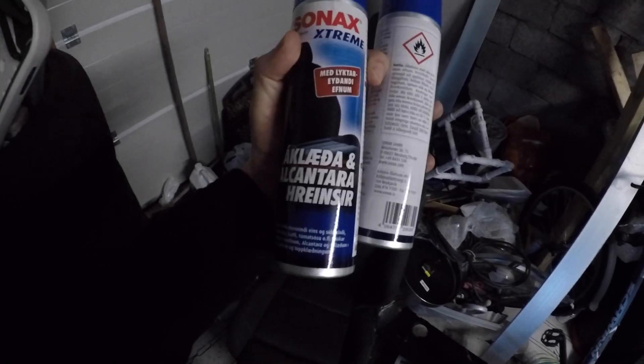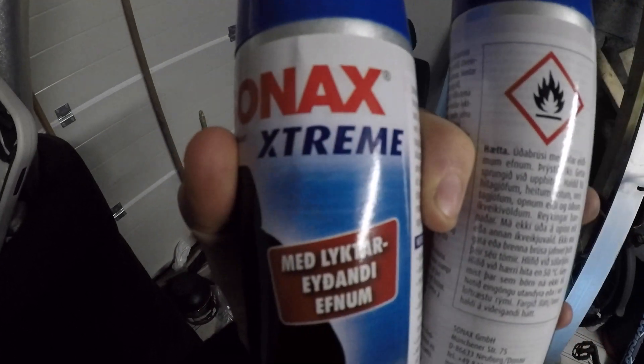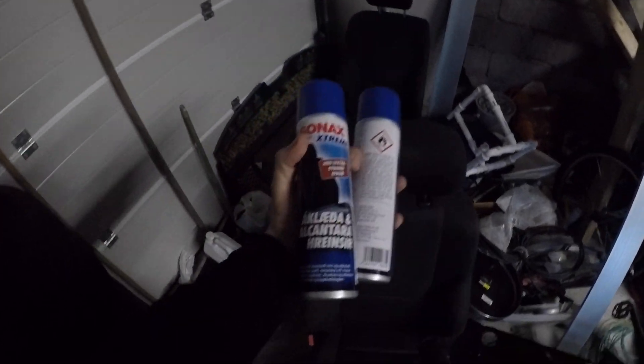So I jumped to the store and got some seat cleaner. Let's see how this works — it's extreme. Let's see how it works.